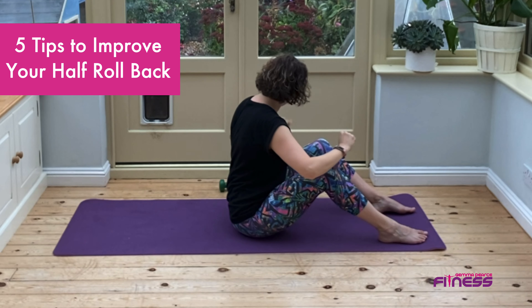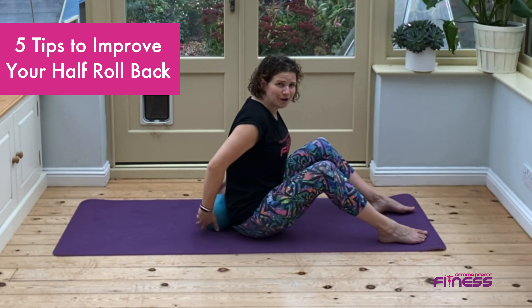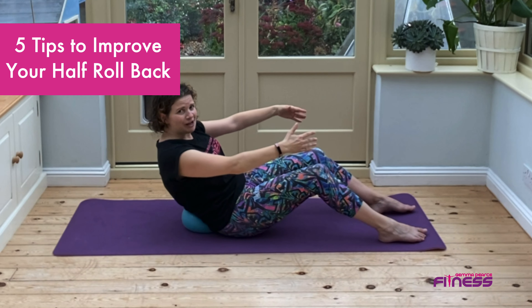Tip number four: you can help by using a mini ball or a rolled up towel, so as you roll back your lower back is being supported but your abs are working hard.